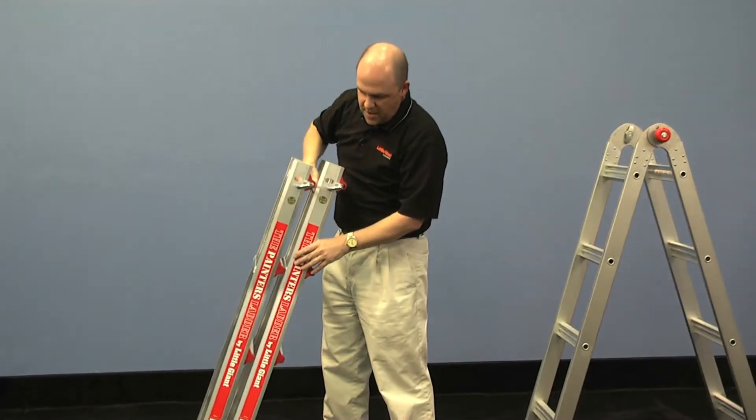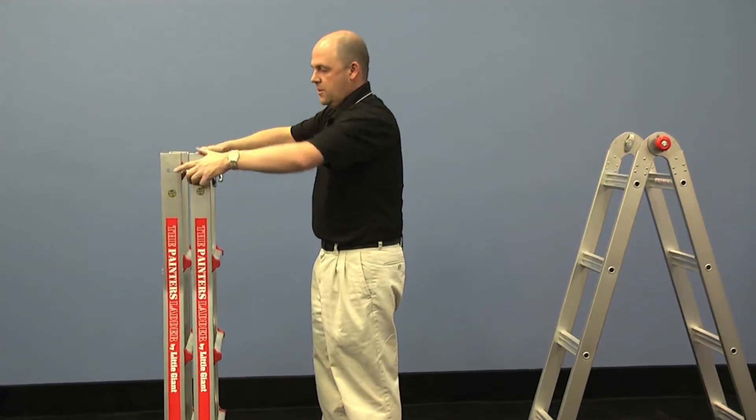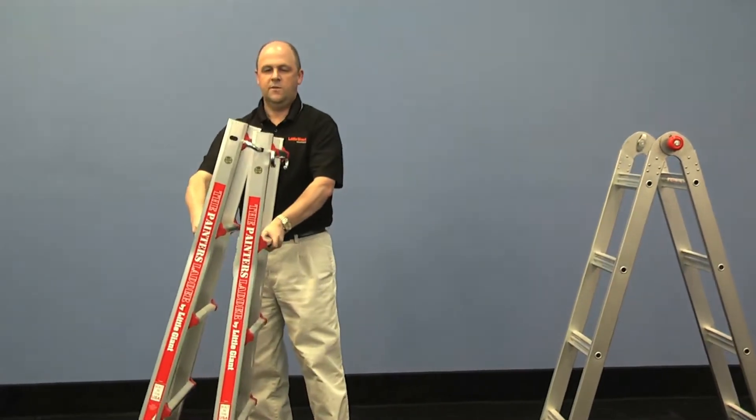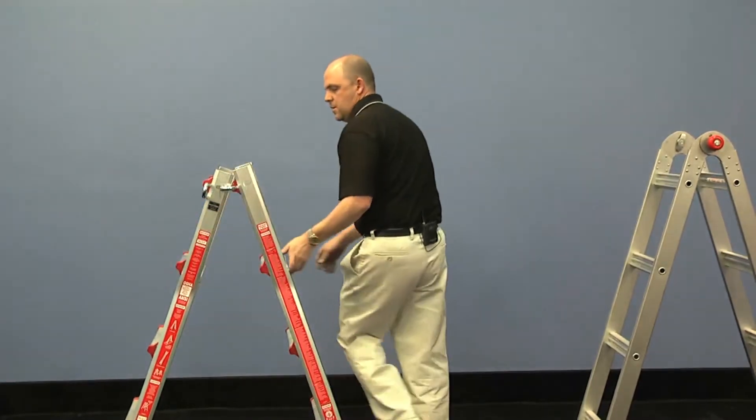Turn this right back around, line those sections up, lock that outer section into the other, lift that up so it leans against the rung, and then you'll have your other trussle.